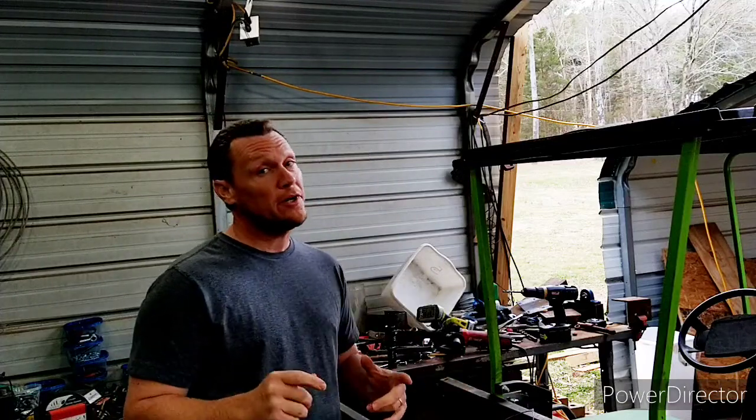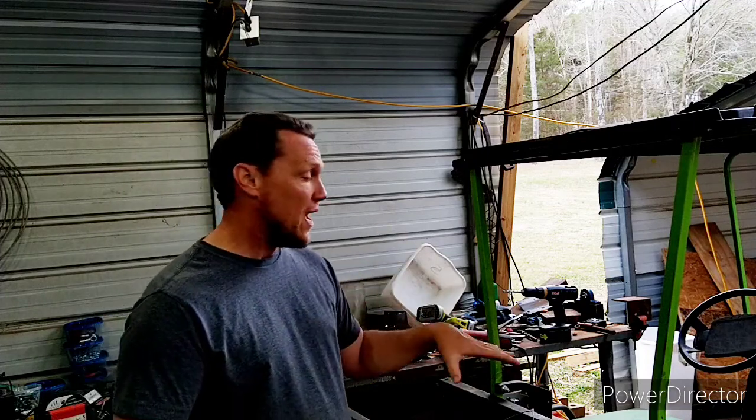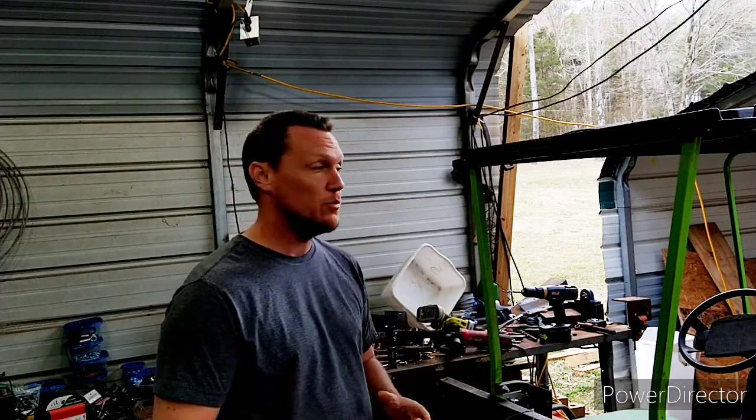Hey y'all, Chris from Key Farm. So today we're doing a little bit of golf cart work. I converted this electric golf cart to gas about a year and a half ago, somewhere in there.